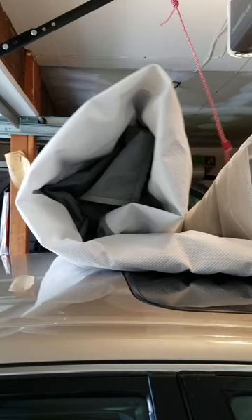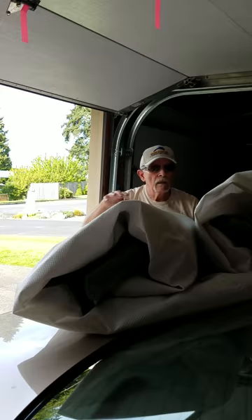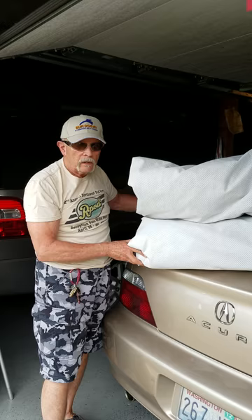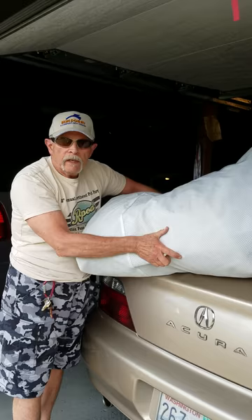Now I'm going to turn it down here where I can work on it, and I'm going to fold the whole thing in half. I have to remember that this is the front side and this is the back side. The front side is on top. Pick the whole thing up and now we're going to walk down to the R-Pod where I already have my ladder set up and the broom is in place.